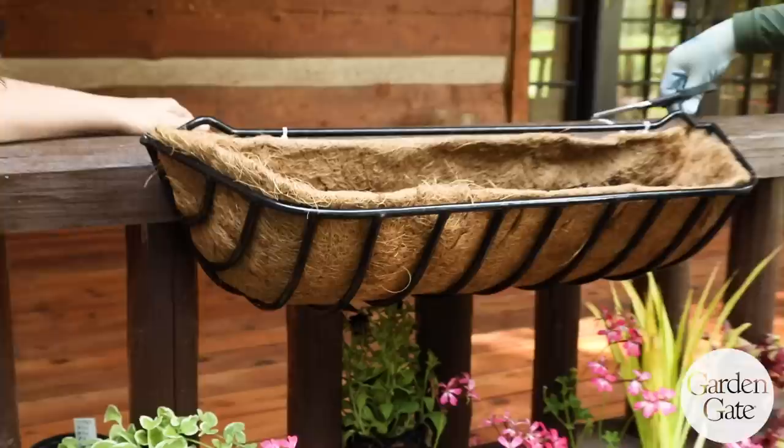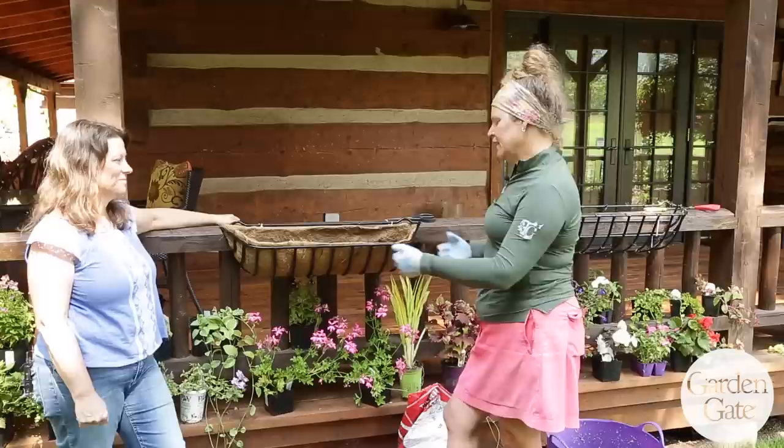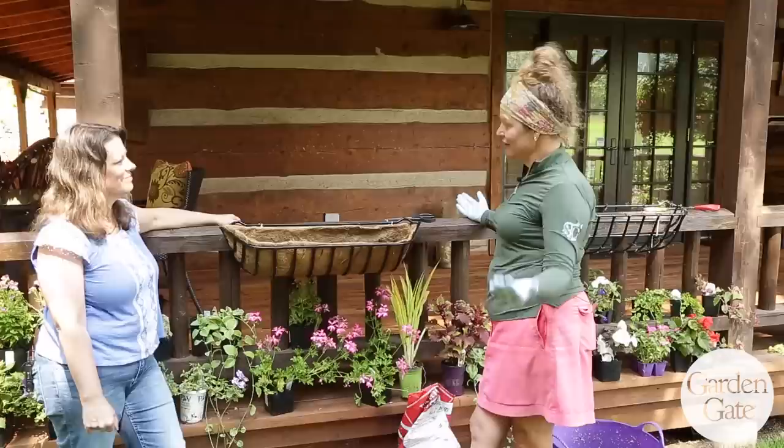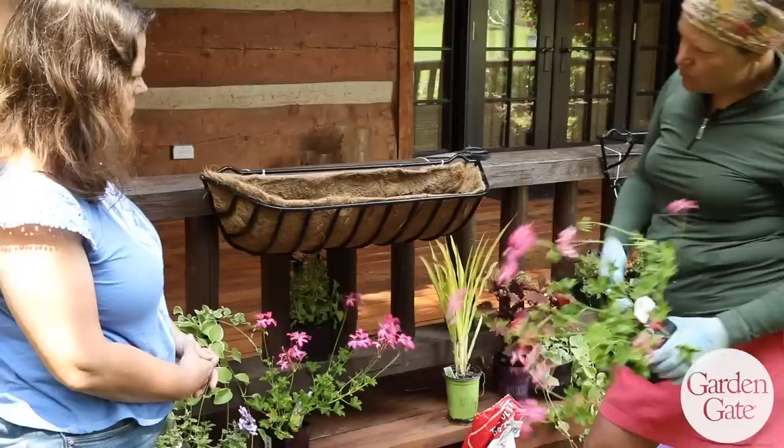Before I get into the planting I usually set up my design so that it's really easy to just grab the plants. The larger ones are quite large, so they take 64 plants, which can get a little confusing especially if you're doing more than one. So I set up my design first.